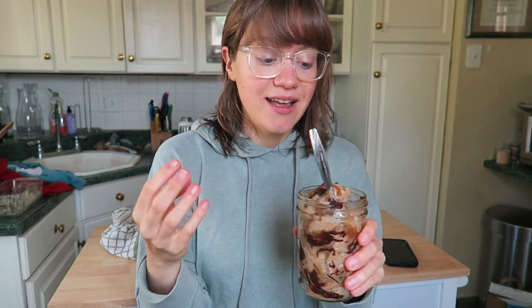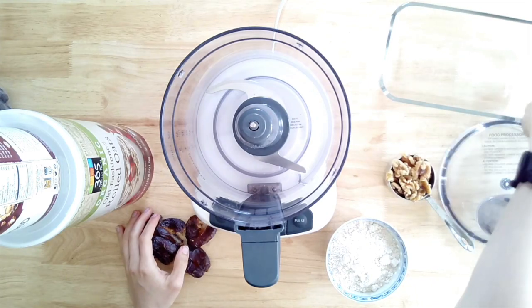This is whole food plant-based and refined sugar-free. It has a little bit of walnuts, which are one of the healthiest nuts out there, it has dates, and it has fruit. It's such a nice summer treat. I hope you guys enjoy this — make sure you watch the video and I will come back at the end for a taste test.